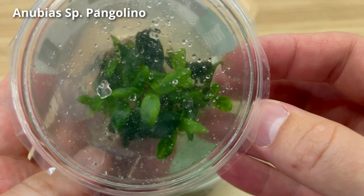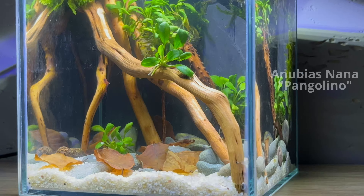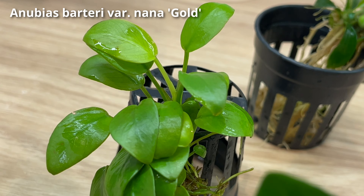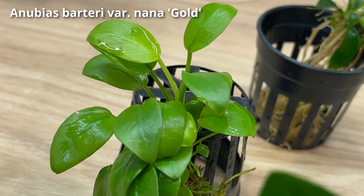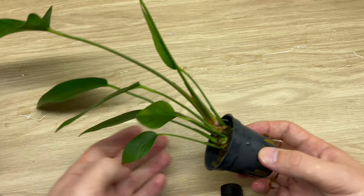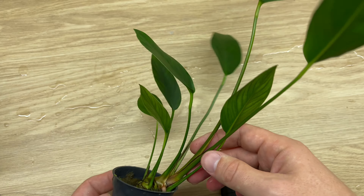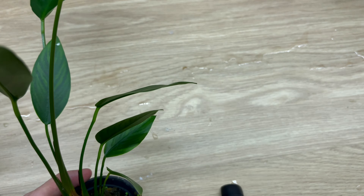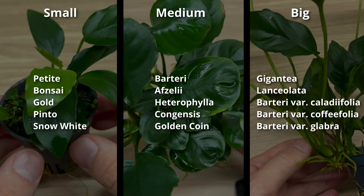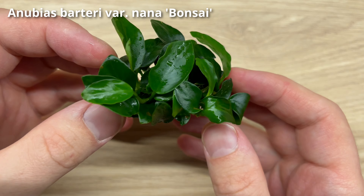They come in different sizes, starting from really tiny ones like this pangolino, a perfect plant for small nano tanks, going through medium sized like this beautiful anubias nano gold that fits basically to any tank, and finishing with this fantastic fastigolia, which could be a good choice for big and tall aquariums. So you can really find some anubias that fits to your size needs.